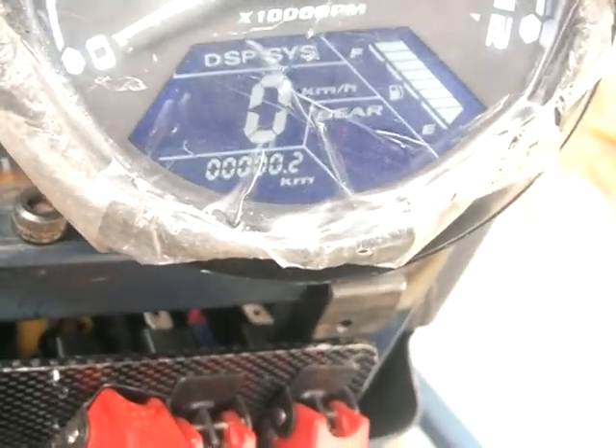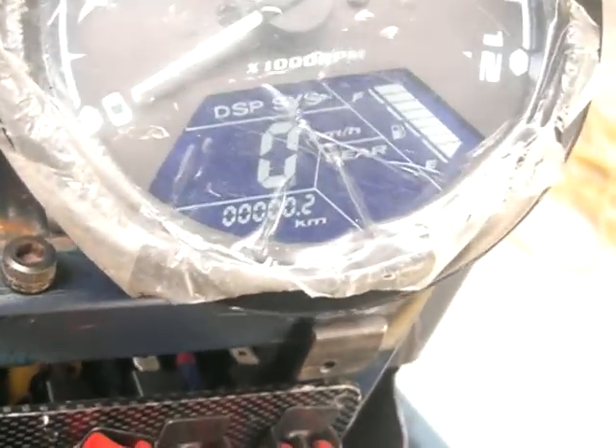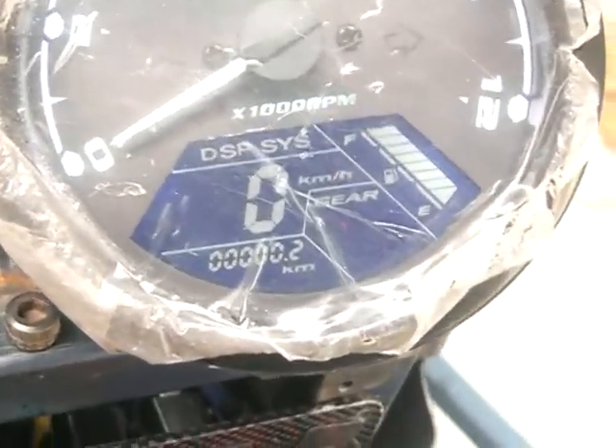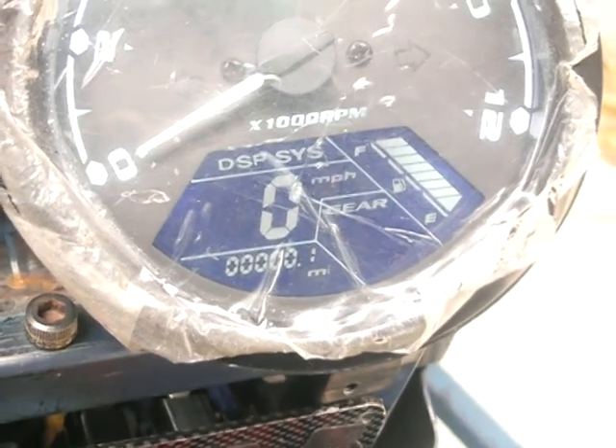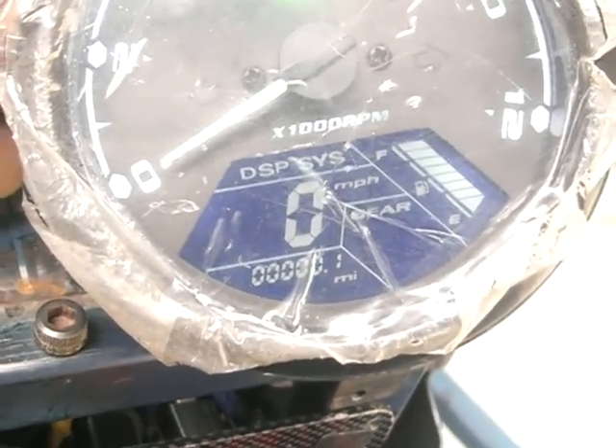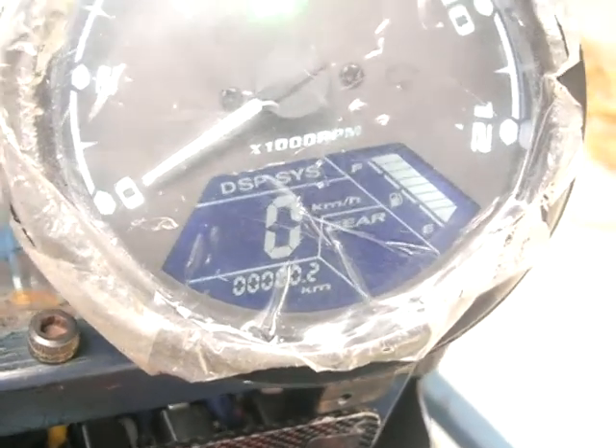If you want to change from metric to imperial — so kilometres to miles — at the back there's a little button. Press that button down, hold it three seconds, and you'll see it changes to miles an hour. Press it again, hold it another three seconds, and it goes back to kilometres an hour.